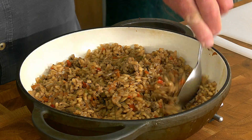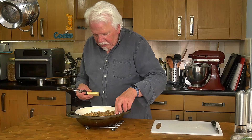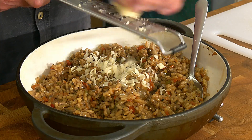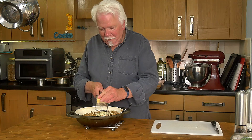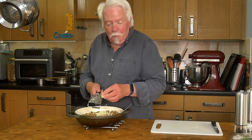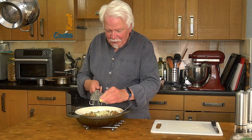Okay, there we go — a nice dry risotto. And completely optional, a bit of cheese. You'd expect parmesan or grana padano but I forgot to get any, so I've got mature cheddar, which will work splendidly anyway because this is actually British risotto. It's not pretending to be Italian in any way.